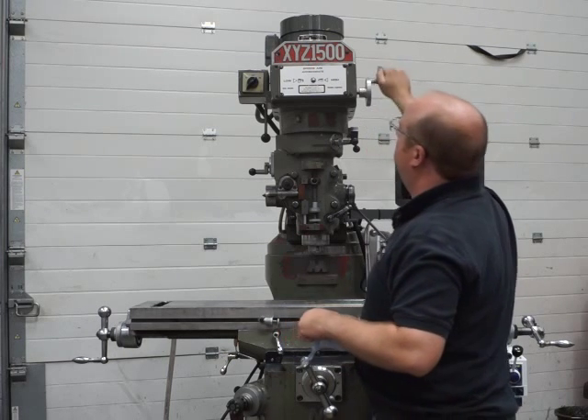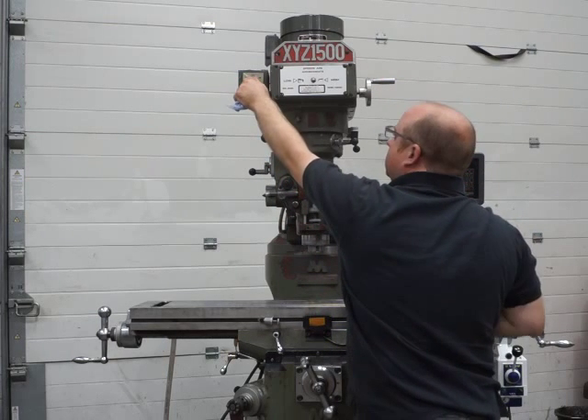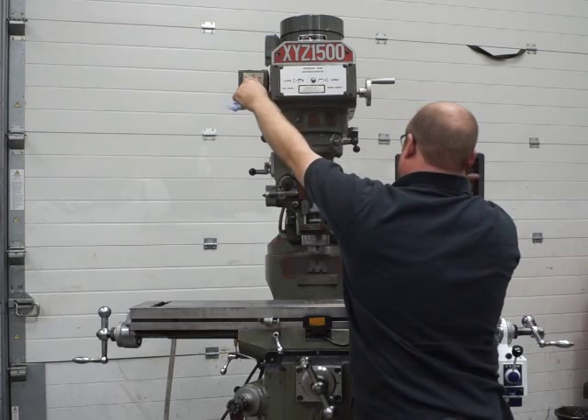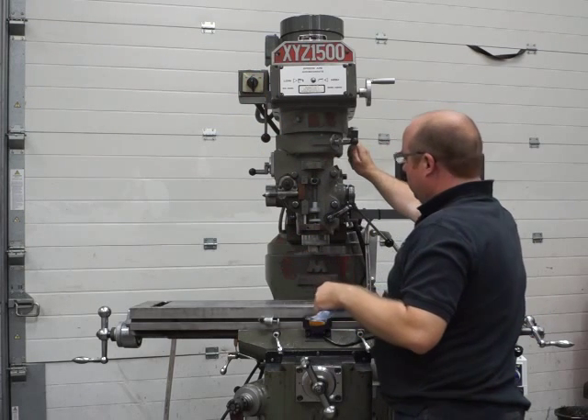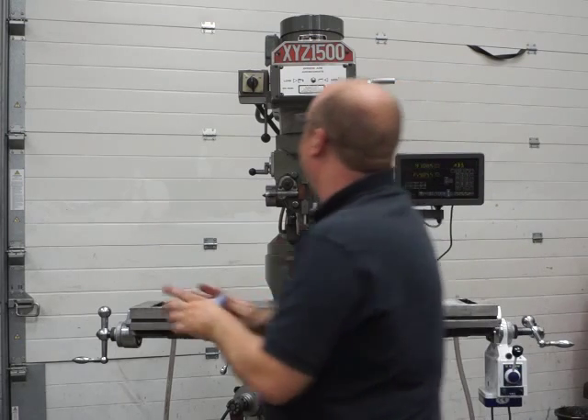I'll put it in the middle for the changeover and just show you reverse — that's reverse, just as quiet. I'm going to put it into high range again; make sure it's in gear before you fire up.